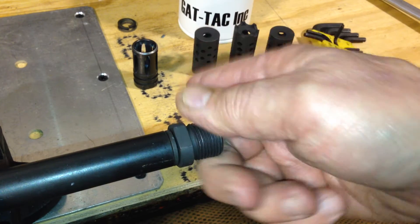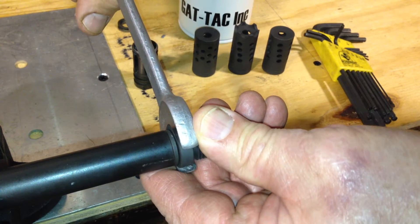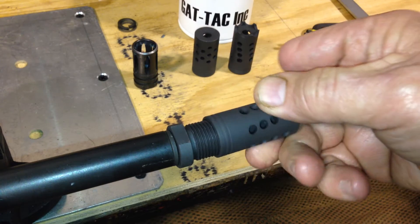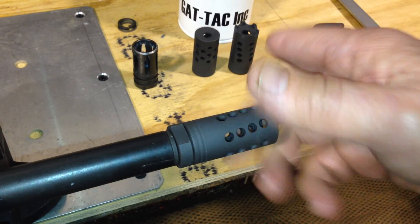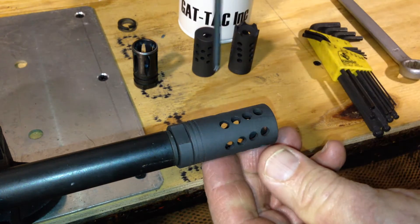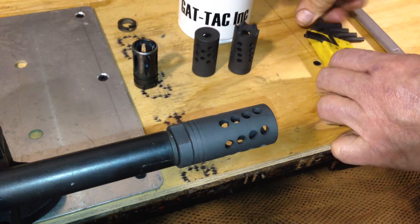Run that up. Get a good open end wrench — no adjustable wrenches here. Snug that up. Then you take whichever of the three styles of flash hider units you have and you run that on there. Snug it up with a simple tool — it can be the shank of a Phillips head screwdriver or an Allen wrench.